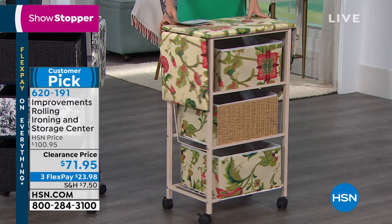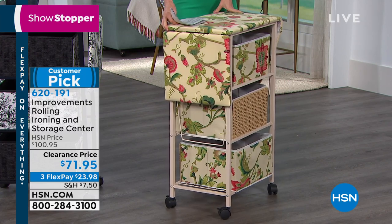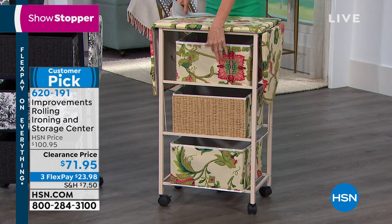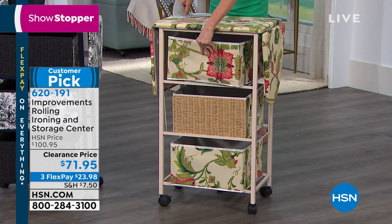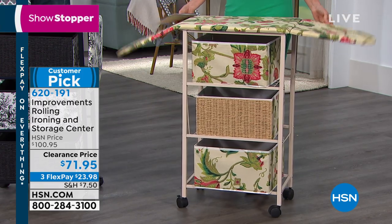We have two colors remaining. This is the floral — I love it. It's kind of a retro floral look in your ivories. You get three drawers to store everything in, it literally rolls from place to place, and then it becomes, ta-da, a full-size ironing board.